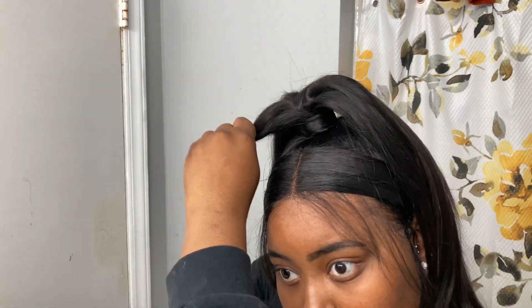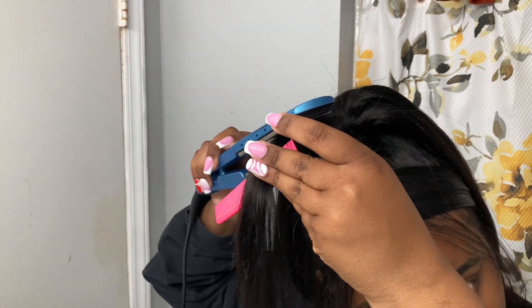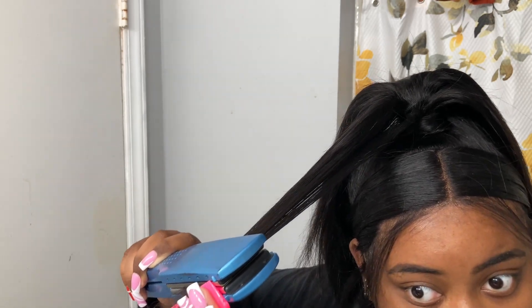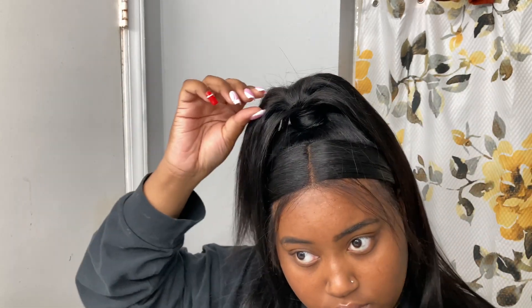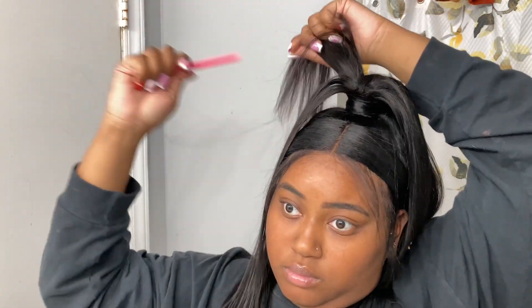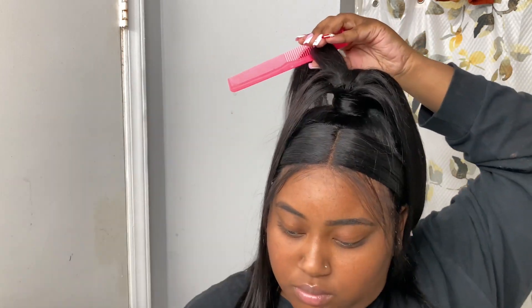I'm going to try this again with the same wig and put the extra hair on top. I want y'all to see what this hairline looks like now and then what it's going to look like when I redo this whole hairstyle with the ponytail on top of the head. My next video is going to be me showing you how to do this on the mannequin head, and then it's basically an easy transfer over to my head to show you the process can be easy.